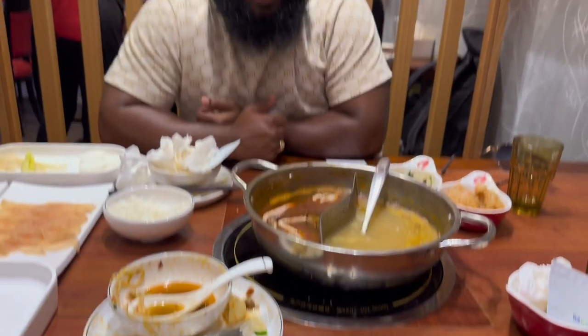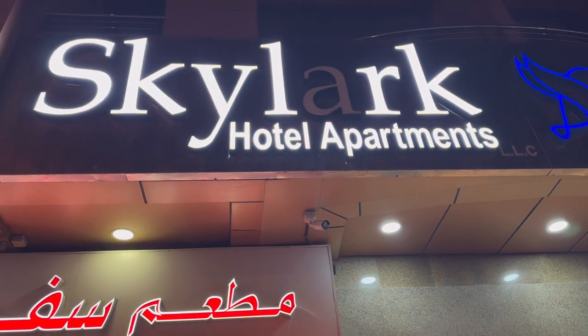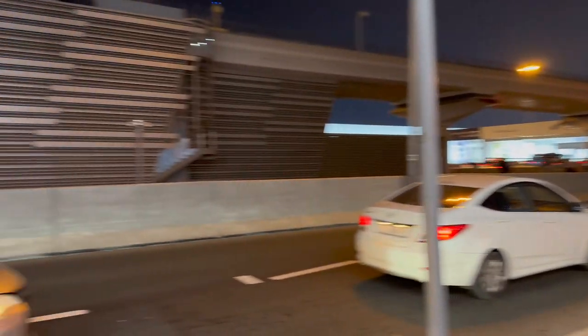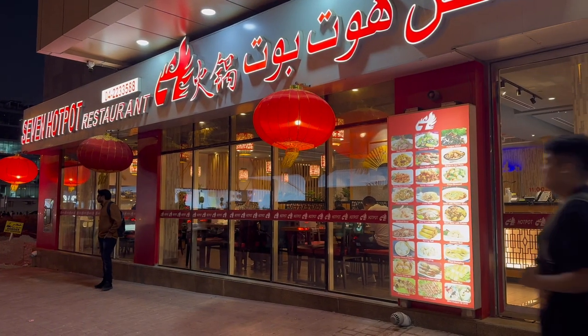We've made a massive mess, but to be fair, since it was my first time trying a hot pot, I'd give it about an eight and a half out of ten. Will I have it again? Yeah, definitely. If you want to try it, this is the place — 7 Hot Pot Restaurant, located just below the Skylark Hotel and Apartments near Maastricht Metro Station in Dubai.